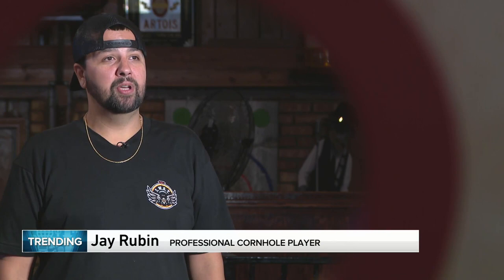My name is Jay Rubin. I play professional cornhole for the American Cornhole League. I've been a professional now for three years.